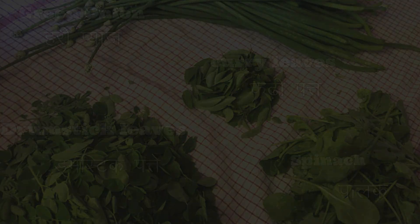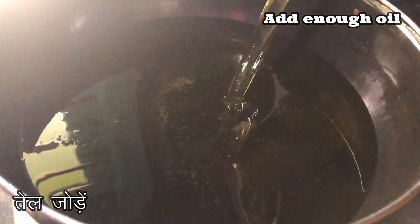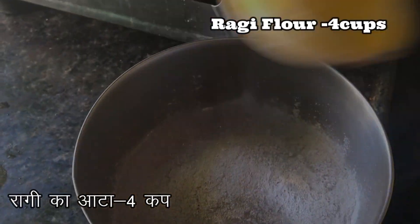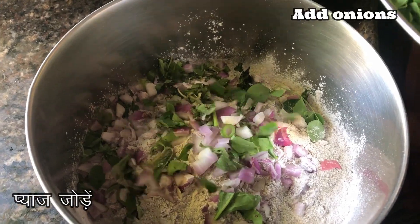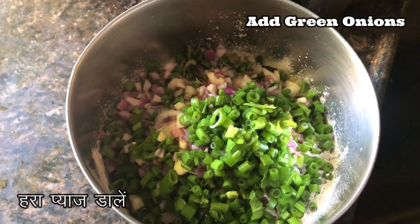For this recipe, we took all these fresh greens from our farm, rinsed and chopped them into small pieces. Then we took two small onions and chopped them into small pieces. Now take a pan and add oil to deep-fry. Then take a bowl and add ragi flour — around four cups — then add chopped onions and all chopped greens like green onion, coriander, curry leaves, drumstick leaves, and spinach to it.